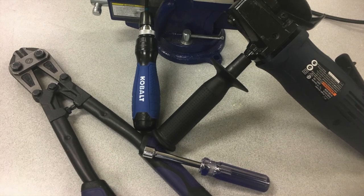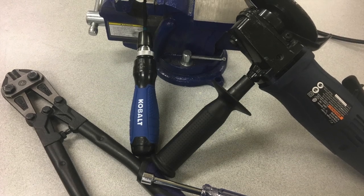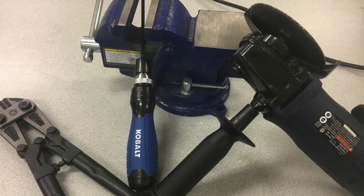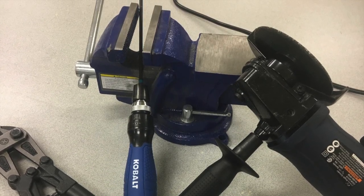These are the 6 tools I recommend that all VEX teams have. They aren't particularly expensive, and most can be bought even at the smallest hardware stores. Thanks for watching, and if you enjoyed this, be sure to check out my top 10 tips for VEX teams video, linked right here. Thanks for watching, goodbye.